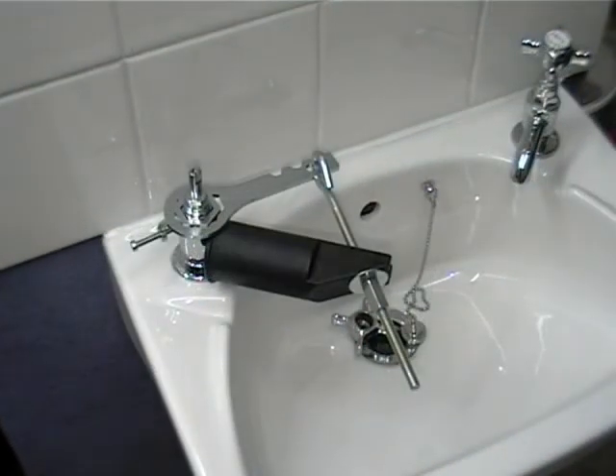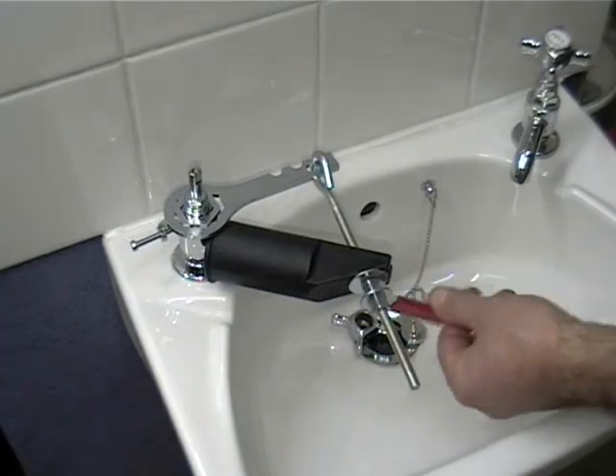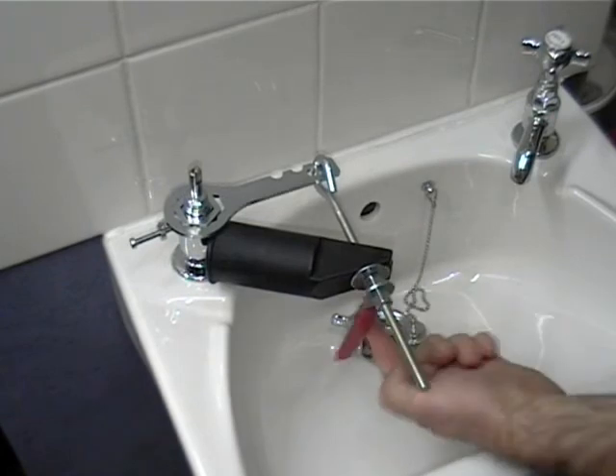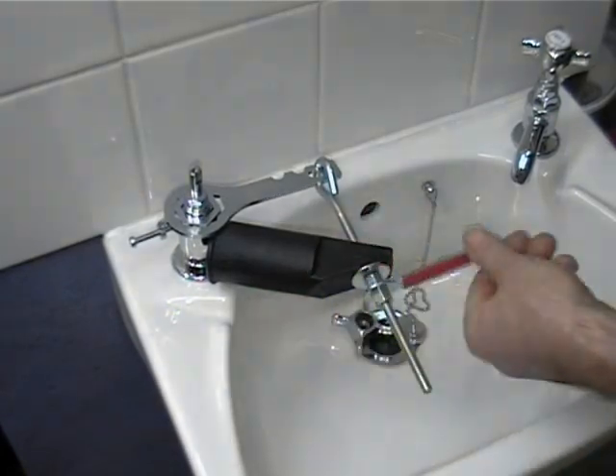Once you've repaired your tap, you can use the tap splitter to put it back on again with a decent amount of pressure. Just reverse it and turn it until you feel that there is enough pressure to have made a good seal.